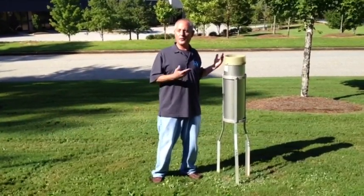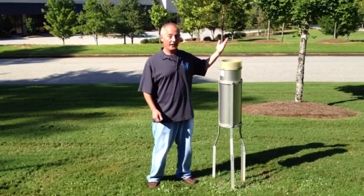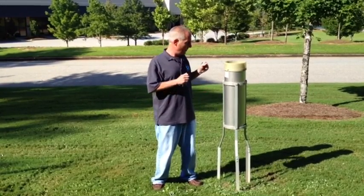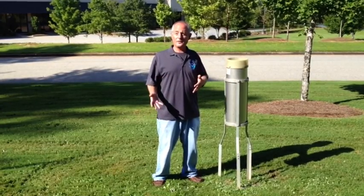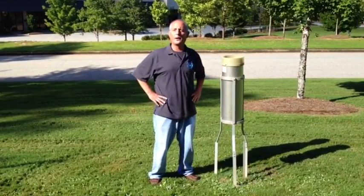This is one of the most established pieces of weather equipment in the National Weather Service. It's called an 8-inch standard rain gauge — 8 inches because it measures 8 inches across the top. This gauge is used every morning and every 6 hours here at the Weather Service Office, but as a cooperative weather observer, you'll be measuring rainfall once every 24 hours.